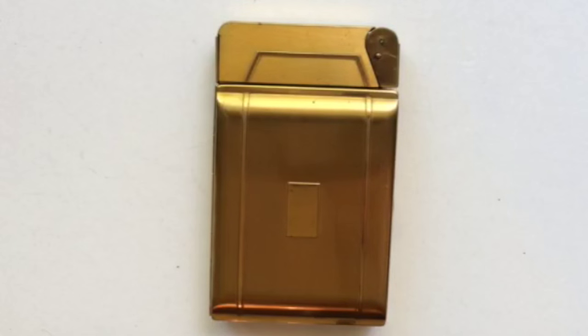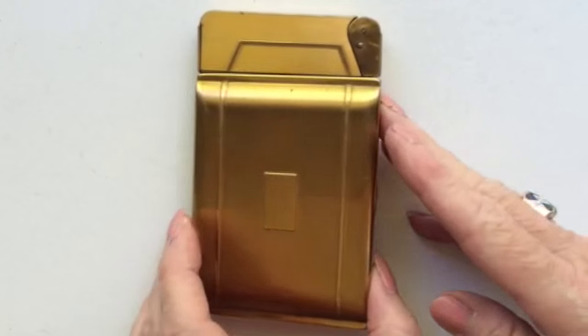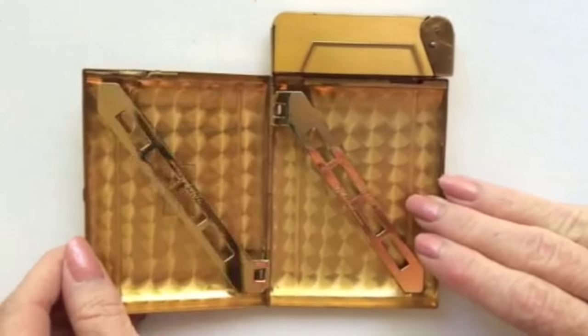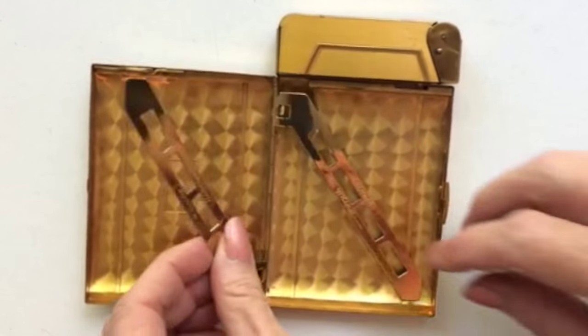Here is a lovely vintage cigarette holder from the 1940s. You can see the Art Deco design. We'll open it up — it has two sides with levers to hold the cigarettes in place.